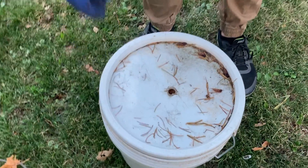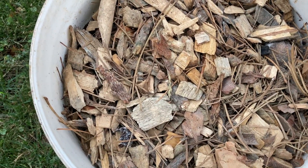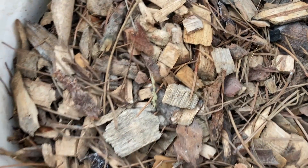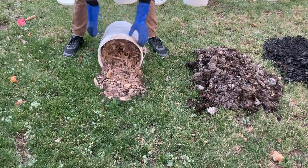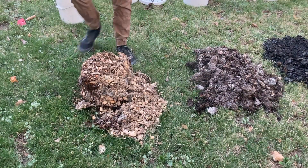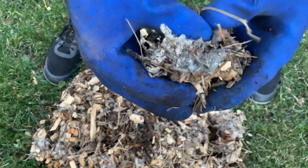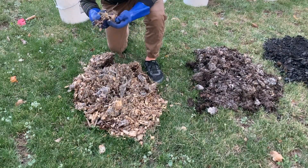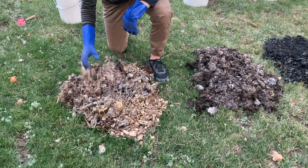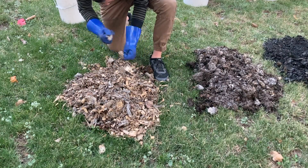In fourth place, it's the wood chips. The wood chips did way better than I expected. There was just great microbial and fungal development with the wood chips — not surprising, because wood chips are pretty good at fostering fungal-dominant breakdown. Very few recognizable materials remained.